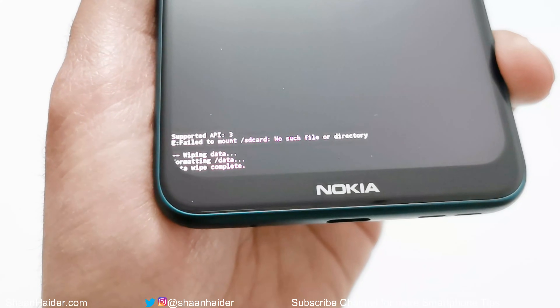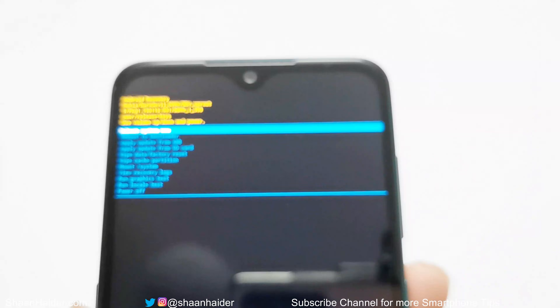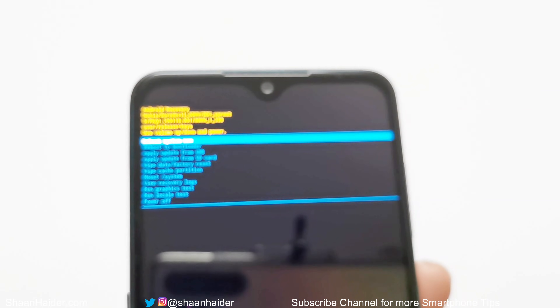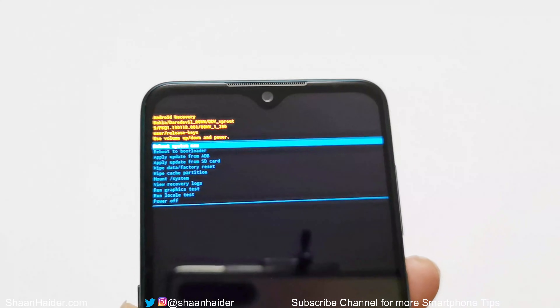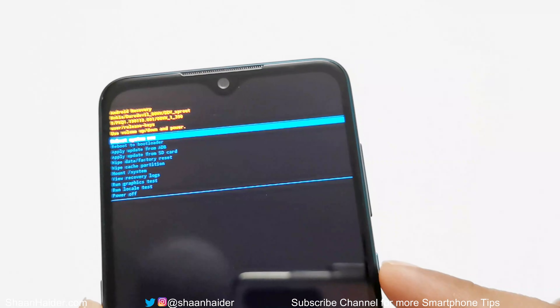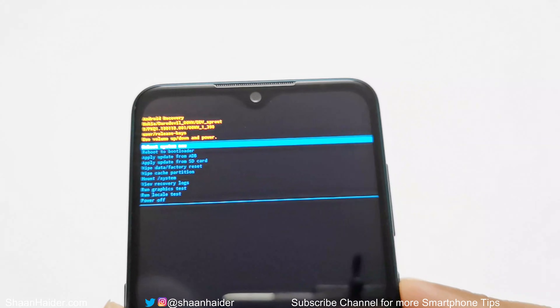The reset is now complete. We are back to the same list of options, and 'Reboot System Now' is highlighted by default. Simply press the power key one more time to reboot your device.